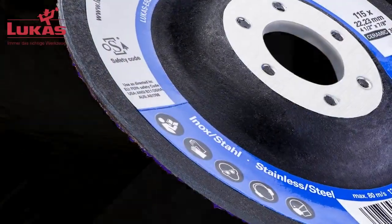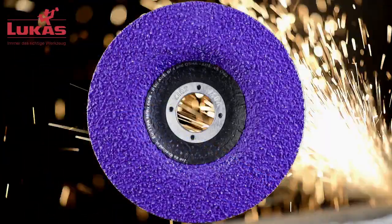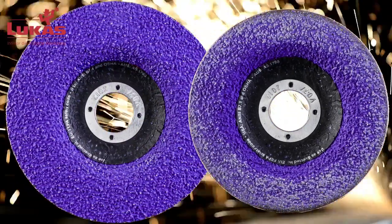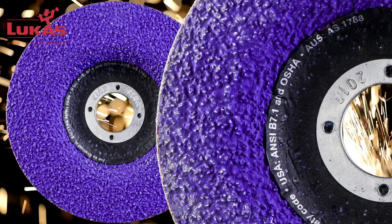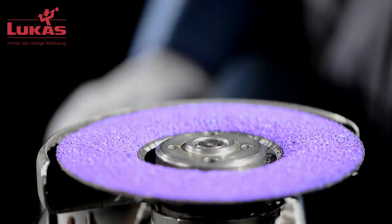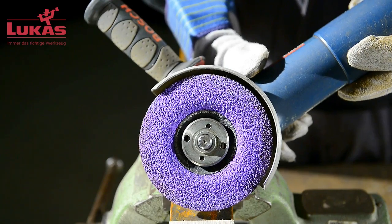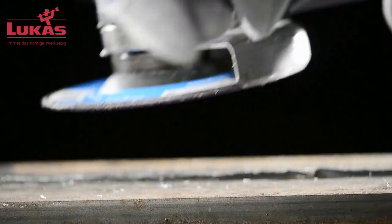The result is fast, cool grinding and an extremely positive ergonomic balance. The integrated backing pad is made of eco-friendly recycled fiber, giving the grinding disc stability. It wears evenly with the self-sharpening ceramic grain without overheating, becoming brittle, or cracking. The disc's deep offset zone prevents the clamping nut from getting in the way of the grinding process and effectively prevents damage to the workpiece.